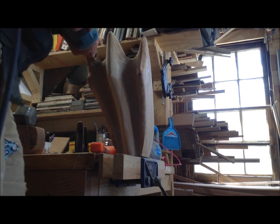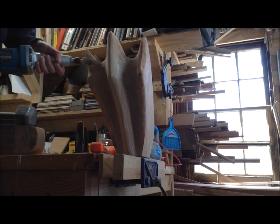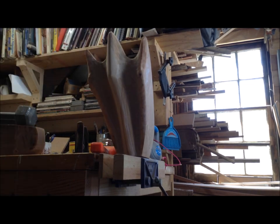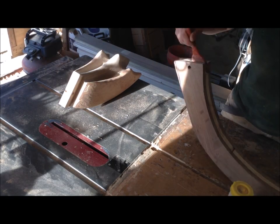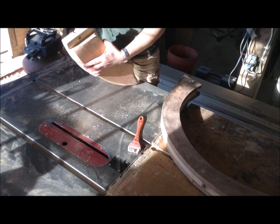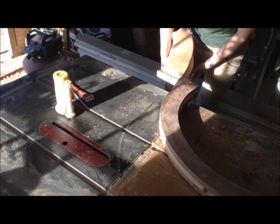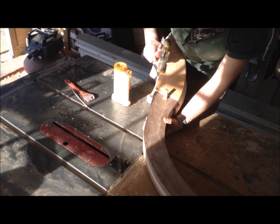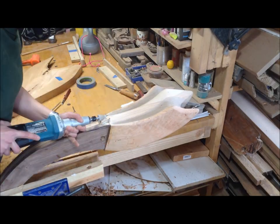I just wanted more depth in those areas and this is really quick work with the die grinder. At this point I was starting to not love the shape of the head — it just reminded me way too much of a trident, and I was trying to think of ways to remove that look.